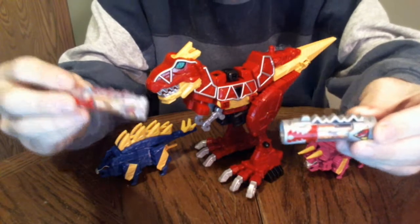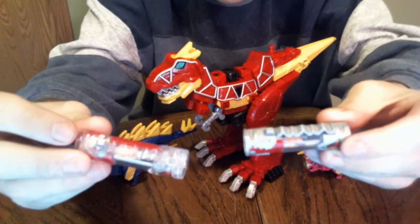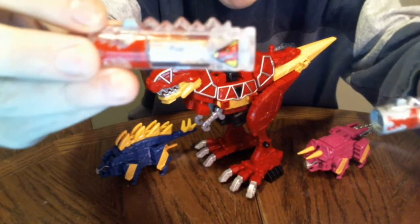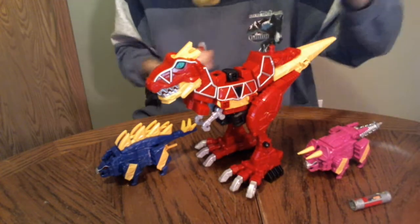It's kind of hard to see because the red and black really do blend. Basically, here is the one that you get with the Morpher. They don't look that much different considering the glare, but this one's solid silver, this one's clear.